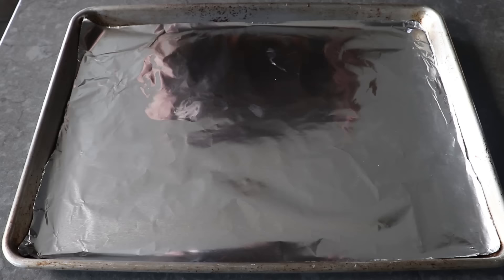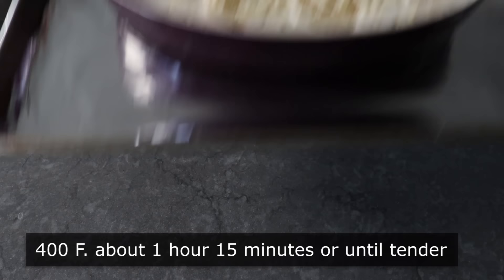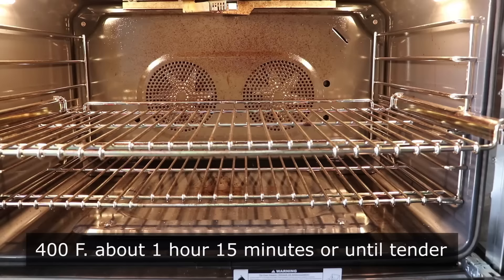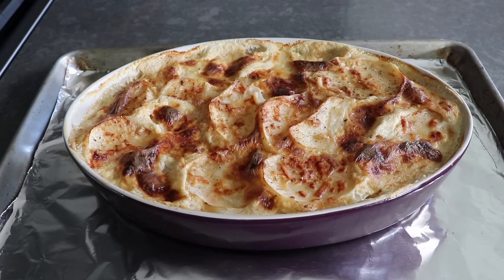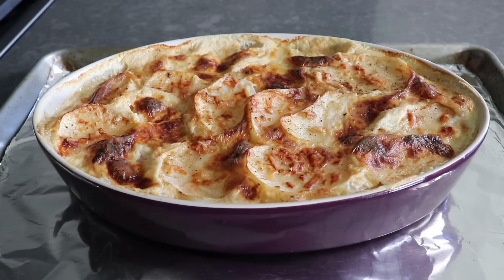Place the casserole on a foil-lined sheet pan — not only to catch potential drips but to diffuse the heat so it cooks a little slower and more evenly. Transfer into the center of a 400-degree oven for about an hour and 15 minutes, or until bubbling and beautifully browned. No matter how gorgeous it looks, make sure you take a knife and test the potatoes to ensure they're perfectly tender. Let it sit and rest for about 10 minutes before serving.